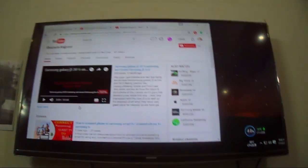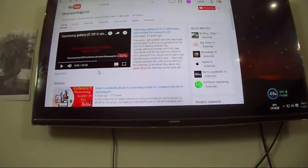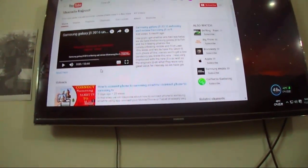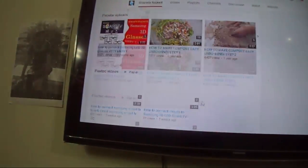You can see the page is loading now and YouTube is connected on the Samsung LED TV. I hope you enjoyed my video — please thumbs up, subscribe to my channel, and share with your friends. See you in the next Science and Technology video. Goodbye.